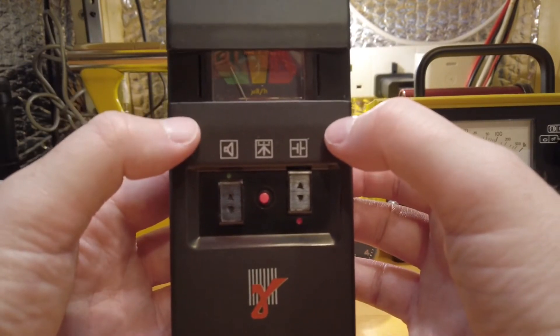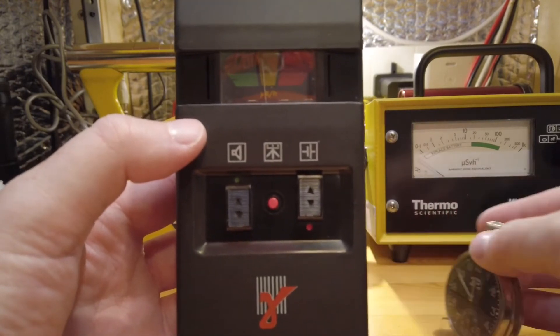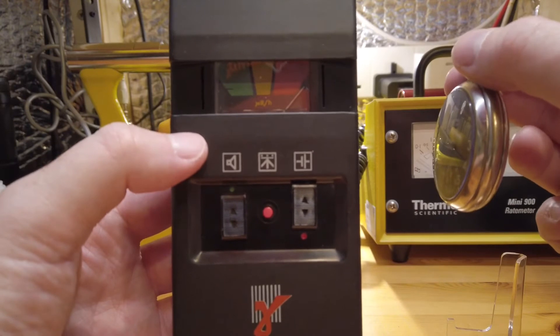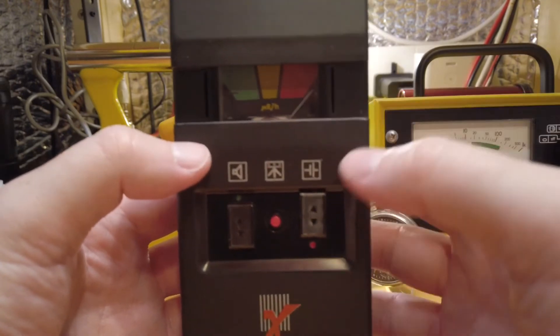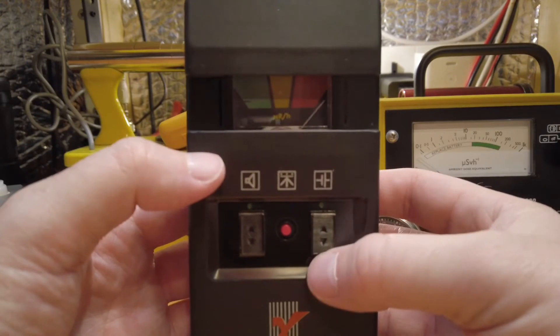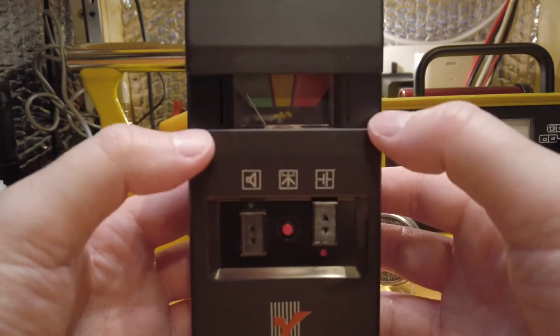I'll bring it a little bit closer and hopefully it stays in focus. What I'll do is bring this little radium pocket watch — and you can see immediately it goes off the scale. We can either wait for a while for that to go back down to green, or the fastest way is just to turn it off and then turn it back on again and it will start to chirp away.